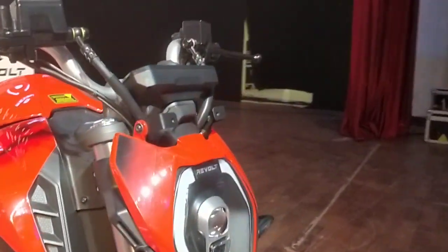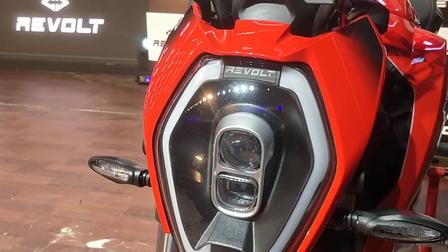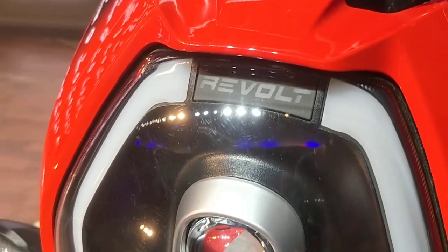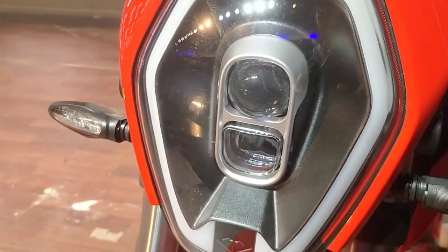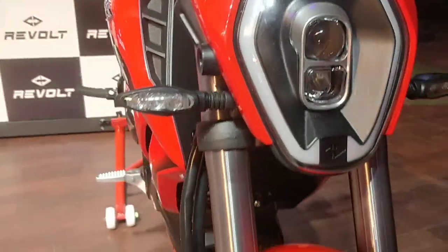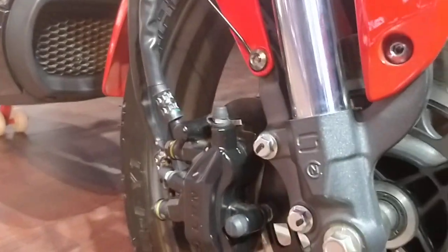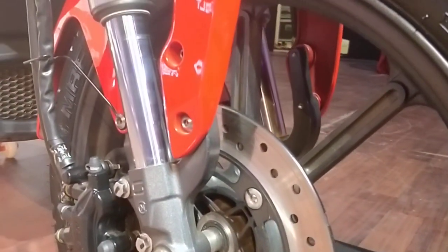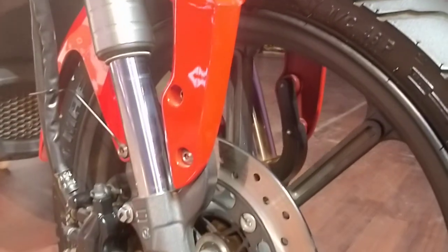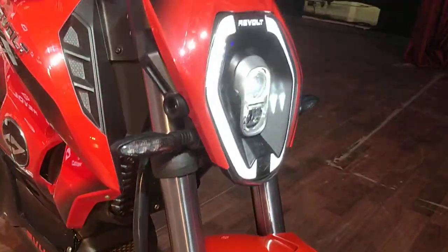Right up front, we have this unique looking LED headlamp cluster. You have the LED DRLs on the sides which quite resembles Revolt's logo, and the Revolt branding is backlit with LEDs as well. These are two LED projector lamps — one for high beam, one for low beam. Over here we have a 240mm disc brake up front with the brake caliper. They have introduced some amazing braking systems. We have this unique looking alloy wheel design shod with MRF tires, and upside-down forks handle the front suspension.